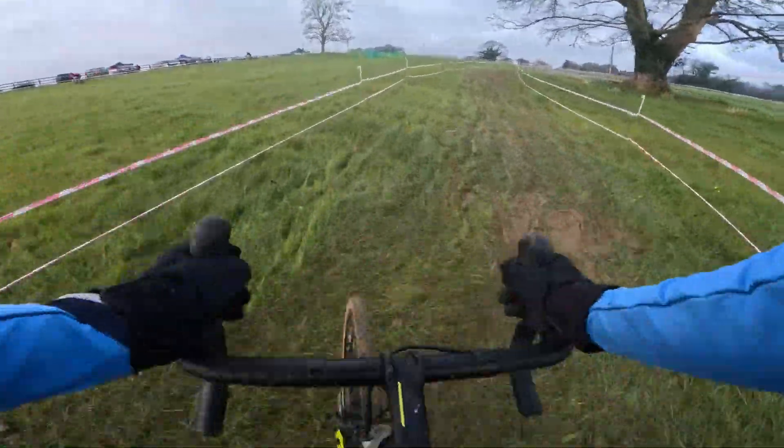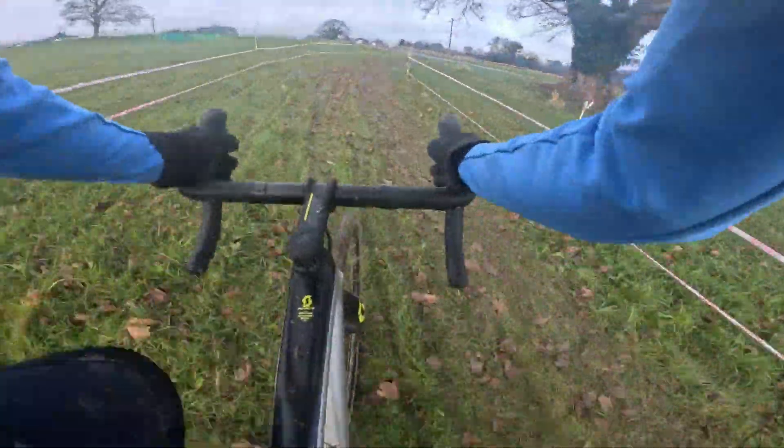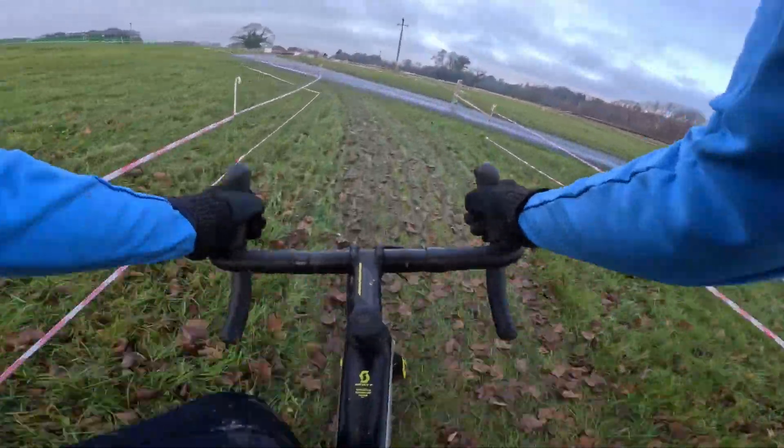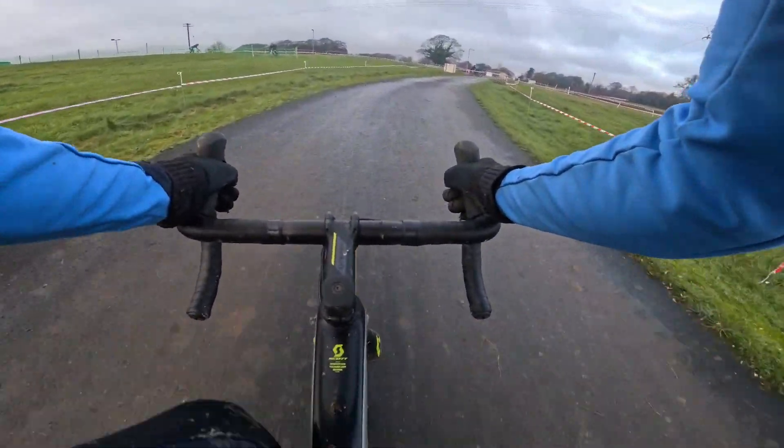Another acceleration down there, nice and fast. Nice and quick along here. Onto the tarmac for some recovery, but still push on.